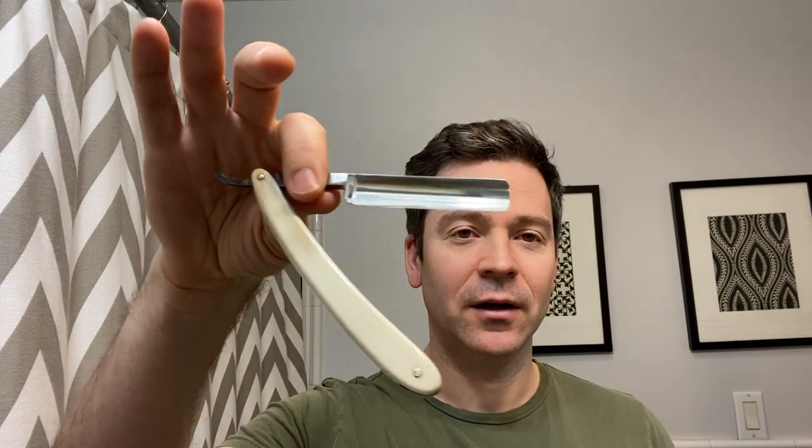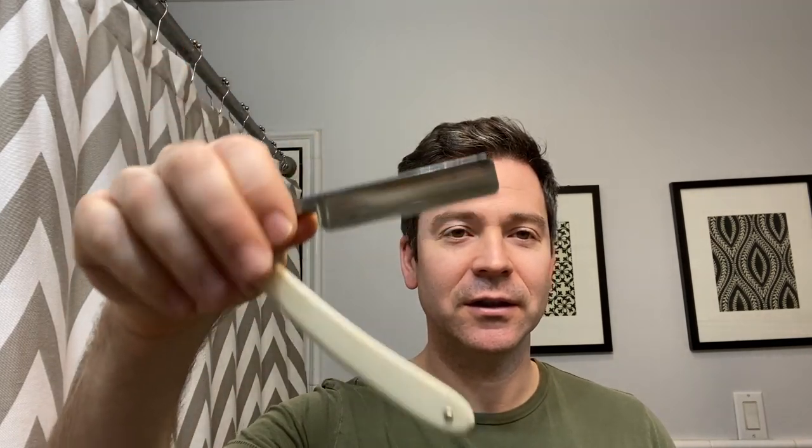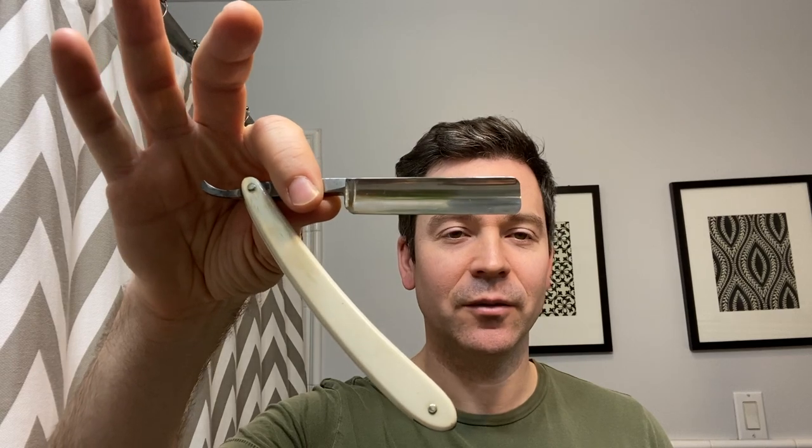I'm going to be using my vintage 5/8ths Blue Steel Special. This is a Kinfolks razor, American steel, made in the 1950s — a square point razor, full hollow, 5/8ths.